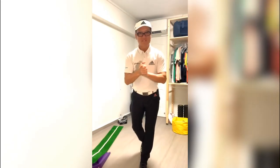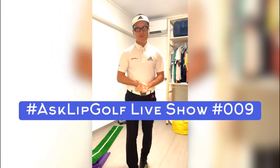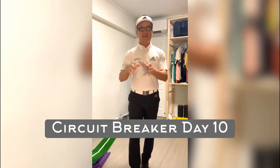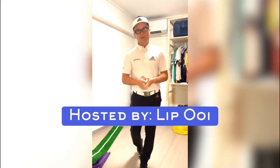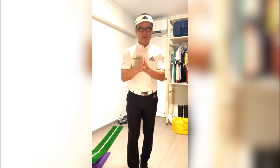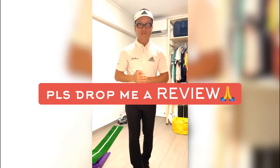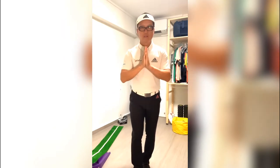Welcome to Ask Lip Golf Show, every night at 9:30. Thank you for supporting, thank you for watching. This is Circuit Breaker Day 10. I'm Lip, from lipgolf.com. Thank you for watching the live show here every single night. I hope you like the content - please go to the review on the main page of LipGolf and drop me a note, a review. Please drop me a review after this show.